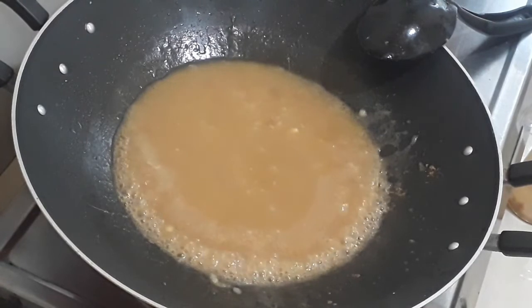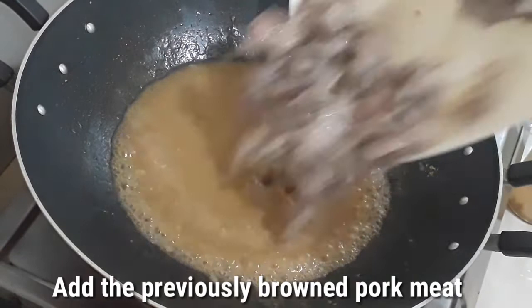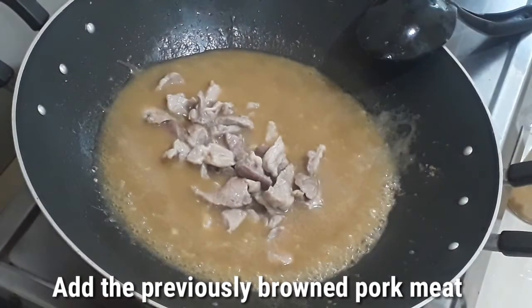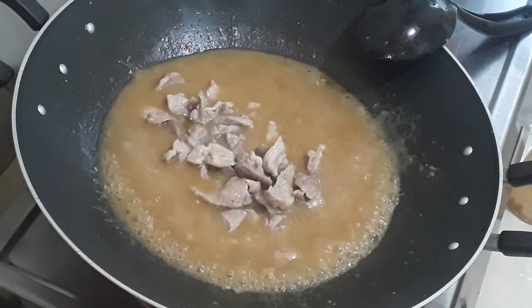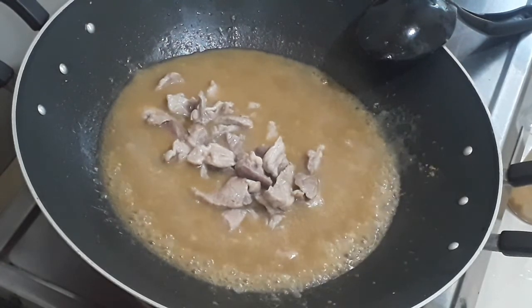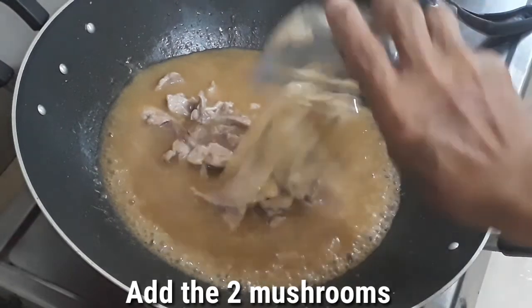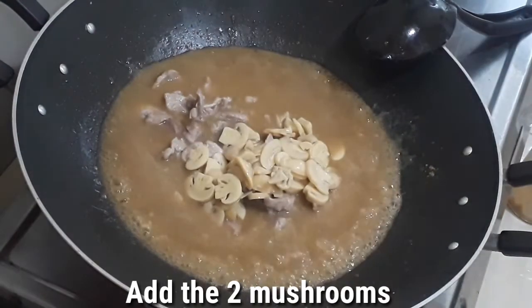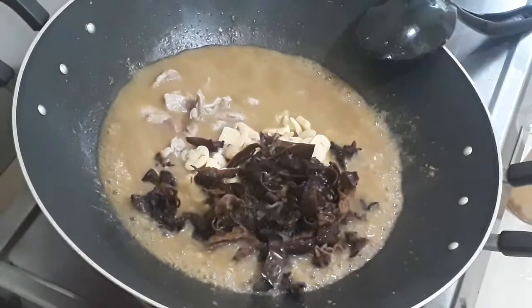Next we will add our meat — the pork goes in. And then our mushrooms: the sliced button mushroom and the rat ear mushroom.